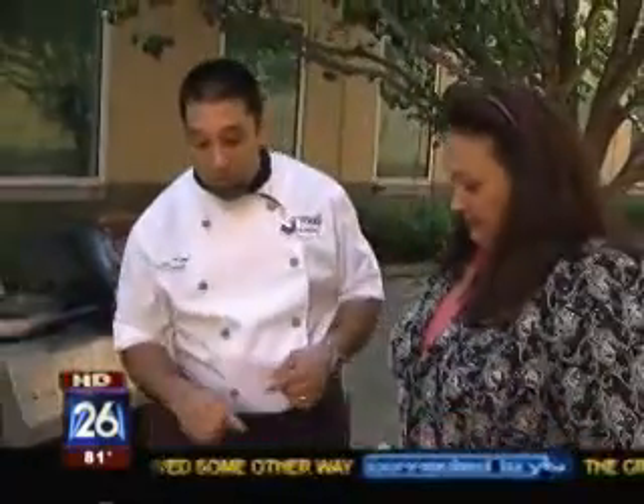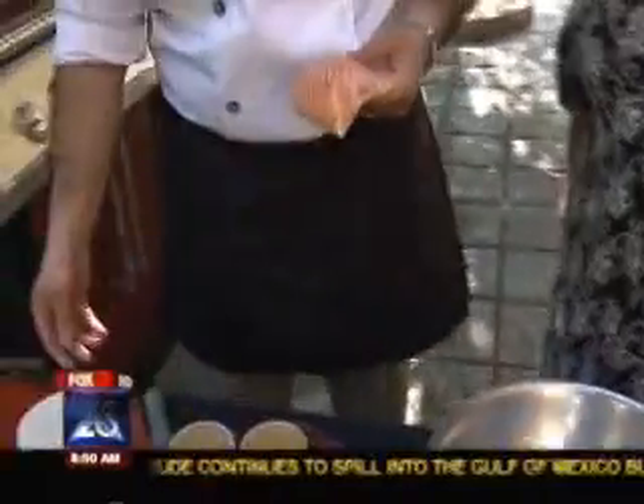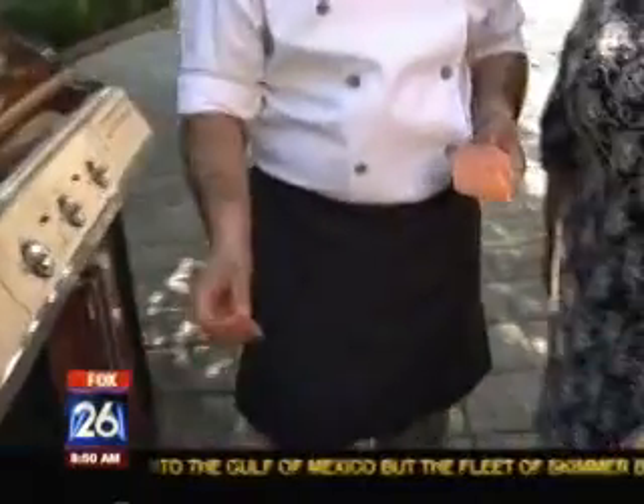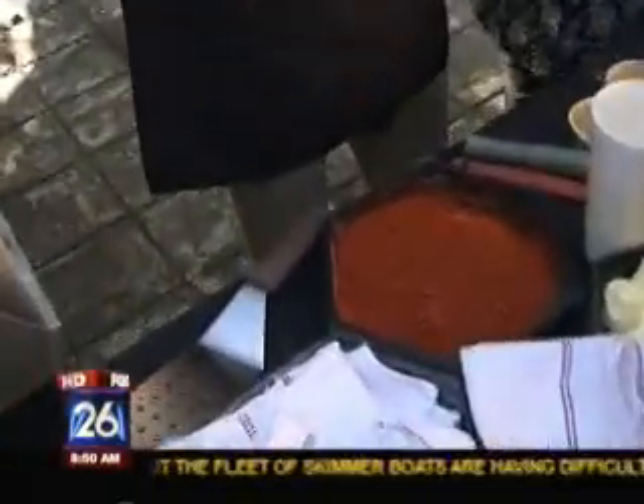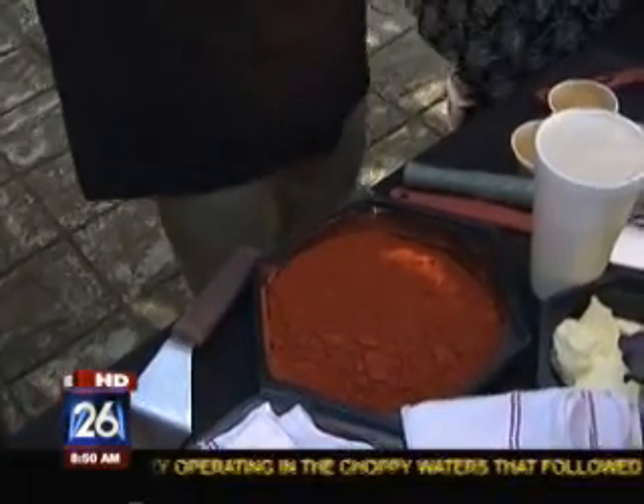First we're going to take the salmon and put it into our blackened seasoning that I've already made up. It basically consists of paprika, cayenne pepper, salt, black pepper, garlic powder. And you have ground ginger in there — is that fresh ground ginger or a powder? It's a powder. So it's easy to buy in the spice department — you can buy most of this stuff in the stores.